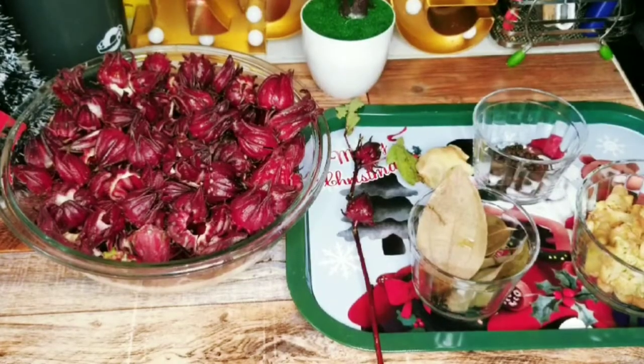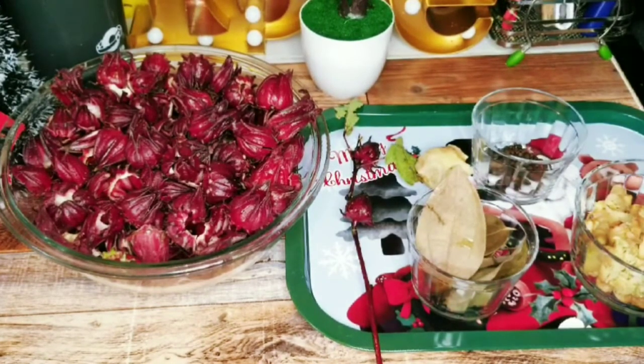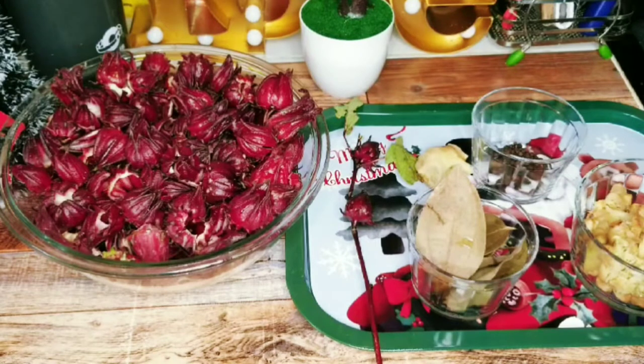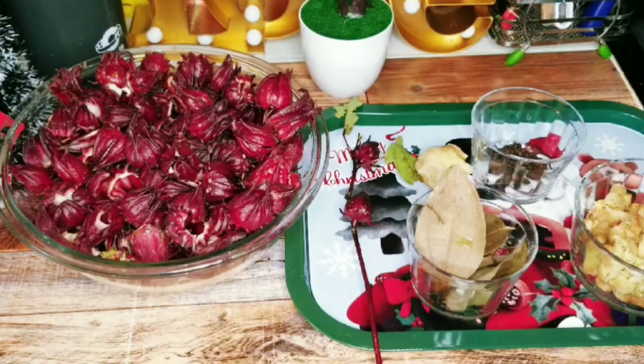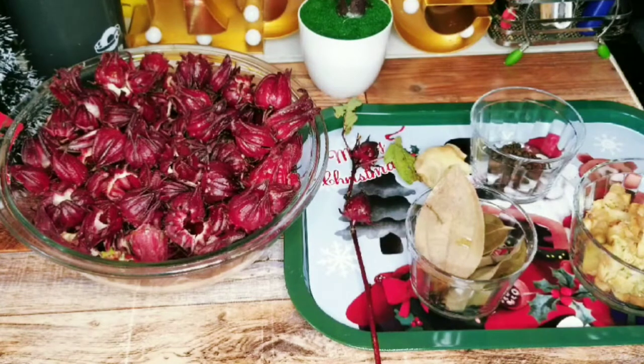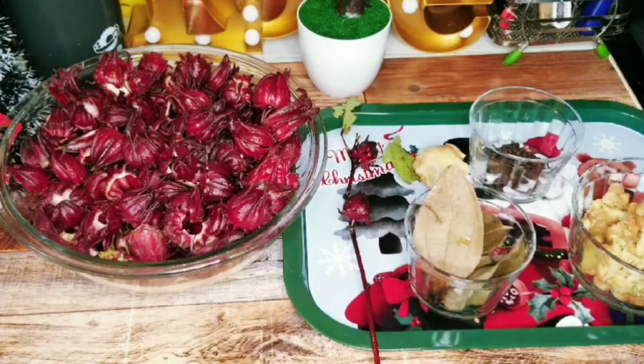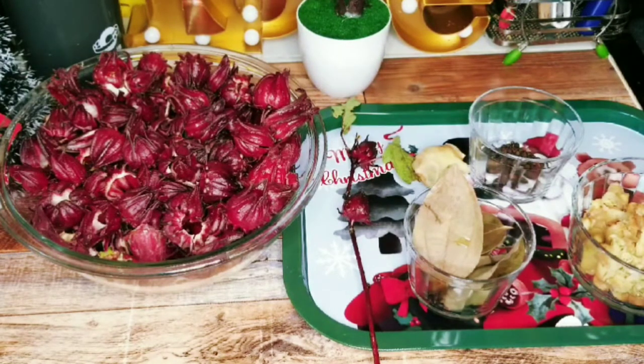Hi guys, welcome back to another video from Zendry's Home Style Cooking. In today's video, I'll be showing you how I prepare my delicious refreshing sorrel drink. Sorrel is the most popular Jamaican holiday drink during the Christmas time as well as during the New Year's season, but you don't have to wait until any special holiday to consume your sorrel drink.